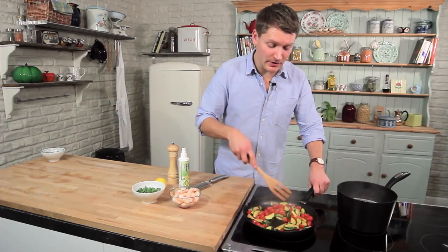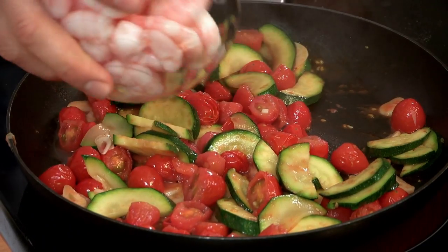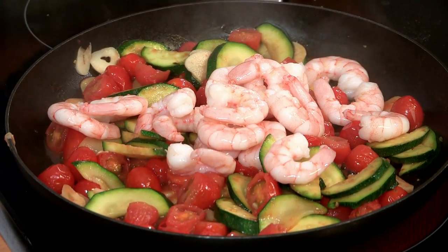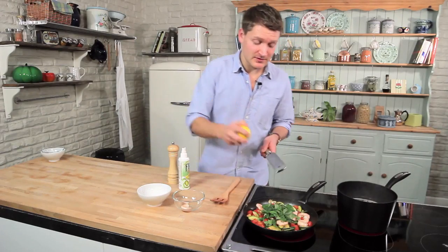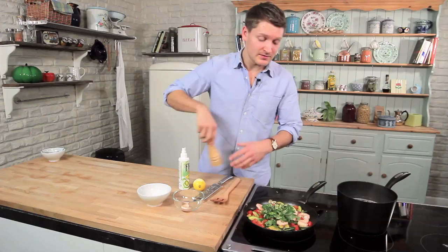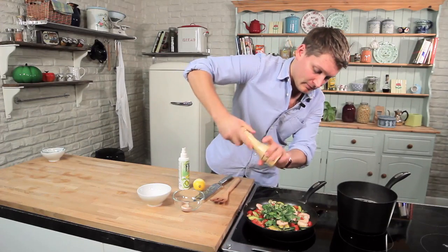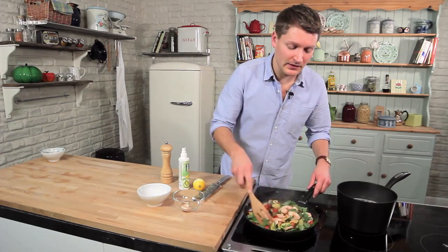Now that the tomatoes have started to burst and release their juices, we're ready to add the prawns — cooked peeled prawns — and some torn basil, and just for extra flavour, the zest of half a lemon. Season with some black pepper, stir that through and leave it to warm through.